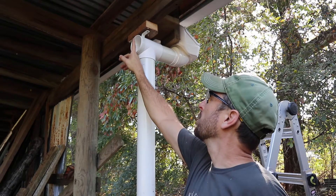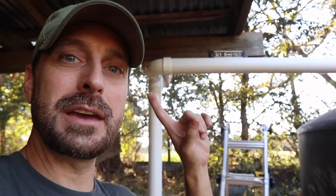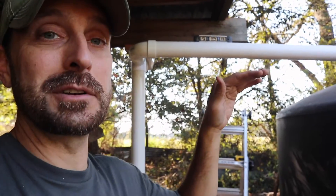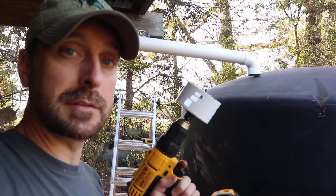Now we need to connect from this side of the T over to the tank. We have got our pipe run from our first flush diverter over to the tank. You can see we have a level on top of it so we can calculate a decent amount of fall for the water to get to the tank, because you don't want it going back uphill or you're not going to get much water in your tank. The next step — the scary part — is drilling the hole in the top of the tank, so make sure you've got everything set where you want it before you drill that hole.